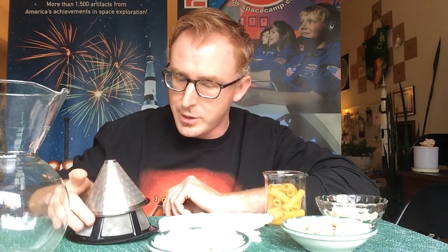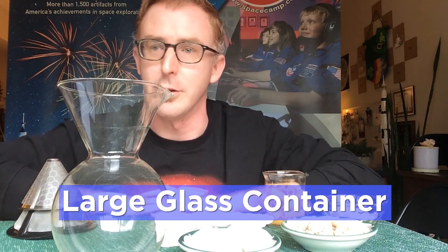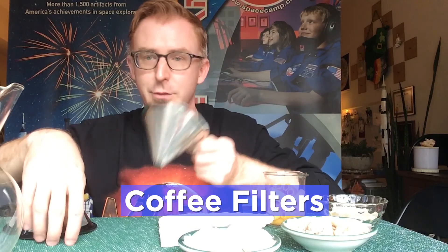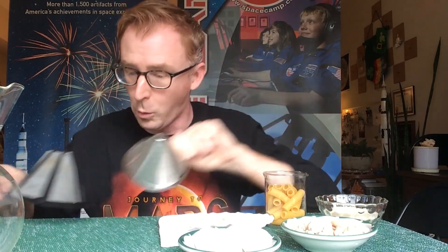I have some filtration pieces here, and we can make our very own home ECLSS system using various filters and items found in the kitchen or around the house. We'll start by gathering a large glass container — I have my coffee pot — along with coffee filters, metal filters, and mesh filters. You can also use other coffee filters to filter out liquid waste, or paper towel.